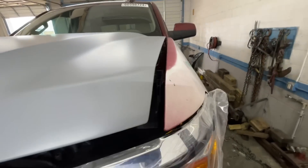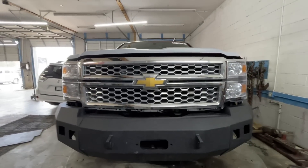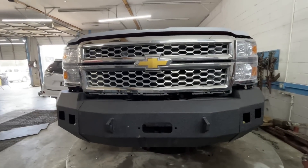It looks like it was pushed over - there's a huge gap on this side and no gap on this side, which means our frame is over to the left. So I'm going to remove the headlights, the grill, and the front bumper, and then we'll pull the frame over, make sure everything's nice and straight, and reassemble it.